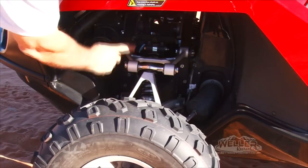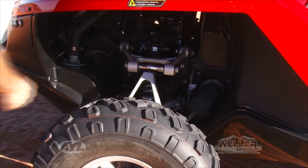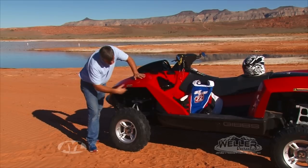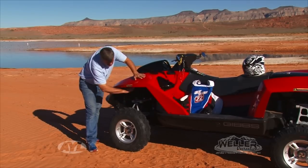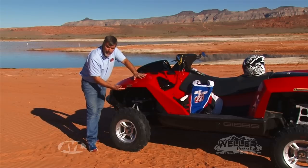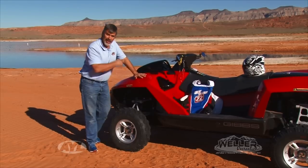On the front here you can see it has a double A arm front suspension with independent front suspension and Fox Ride shocks, so it gives a really good ride. You can notice how big these fenders are so that the wheels can suck up inside when the machine goes into watercraft mode — those wheels suck up inside, quit spinning, and give you a nice clean ride.